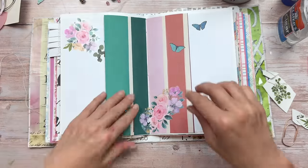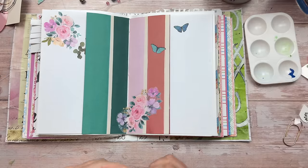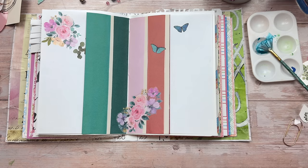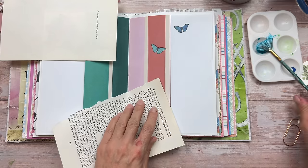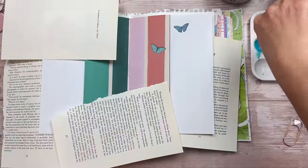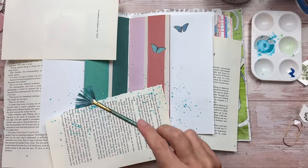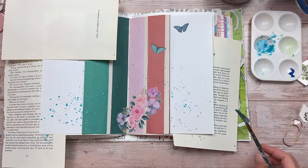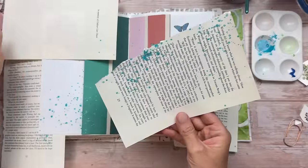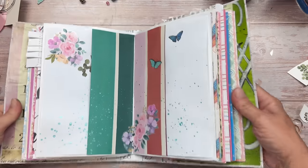I'm also going to add a bit more turquoise to make everything linked together. I'm using a beautiful metallic turquoise acrylic paint watered down quite a bit, then splattering it onto the bottom left section of the page. I just need to cover the areas I don't want painted using some old book pages. Adding just a small amount of splatter to incorporate more turquoise color. I love drawing that reveal — look at the beautiful metallic finish.